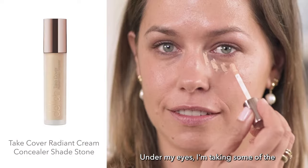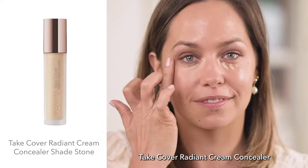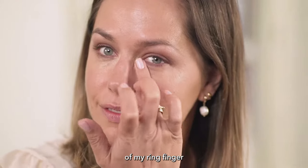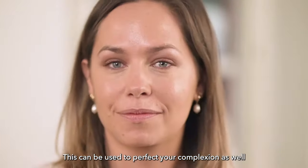Under my eyes, I'm taking some of the Tate Cover Radiant Cream Concealer in Stone, which I like to blend into the skin using the pad of my ring finger. This can also be used to perfect your complexion.